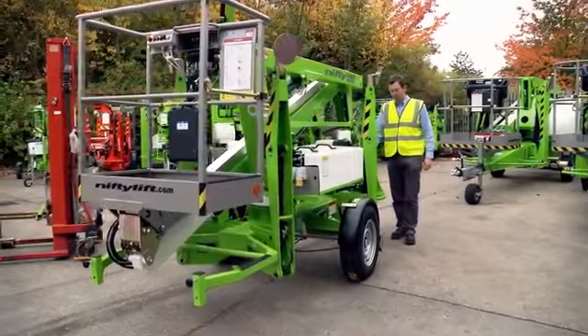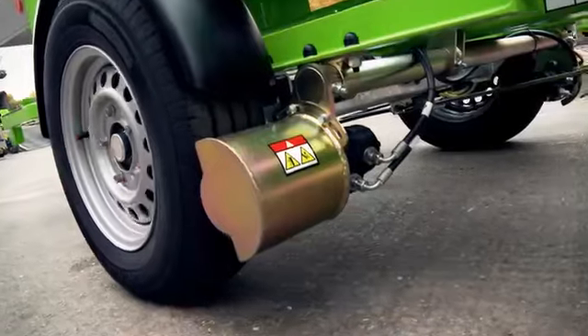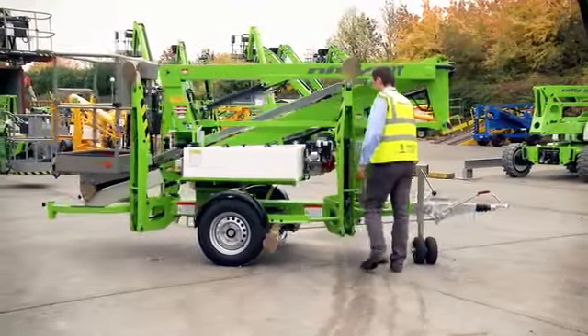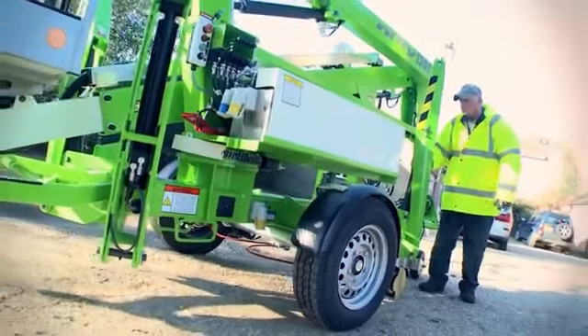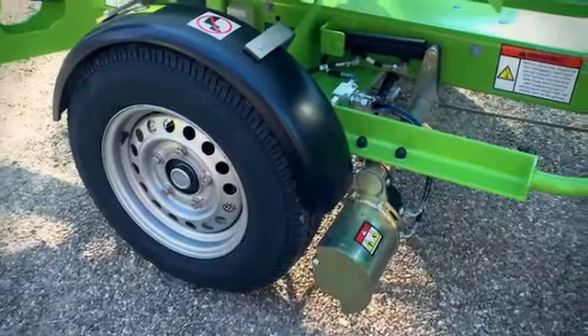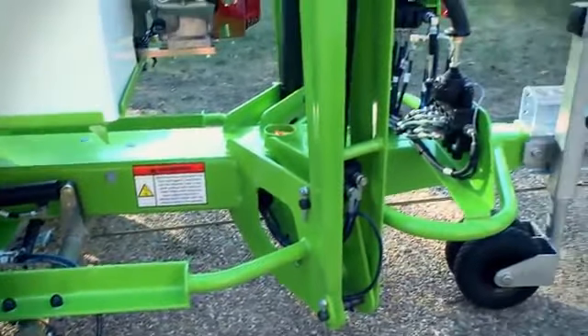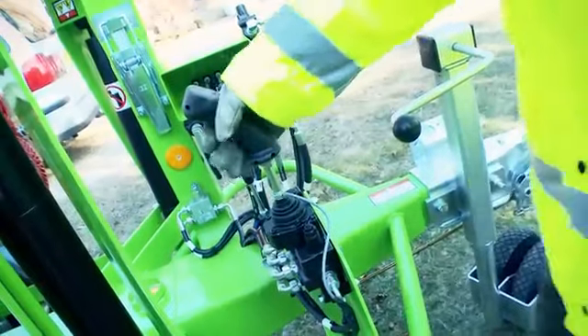Nifty Traction Drive is available on all Nifty Lift trailer mounts from the Nifty 120T upwards. It is designed to assist positioning the machine when onsite and disconnected from the towing vehicle. Operated from controls next to the tow hitch, Nifty Traction Drive allows an operator to maximise their effectiveness on any series of tasks.